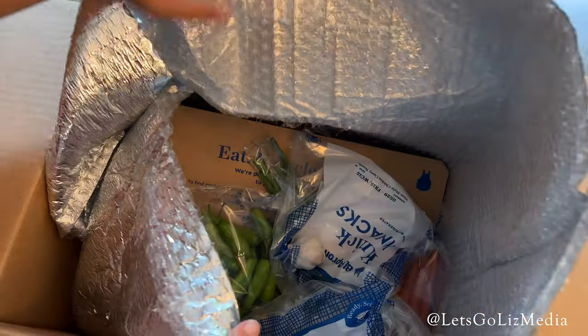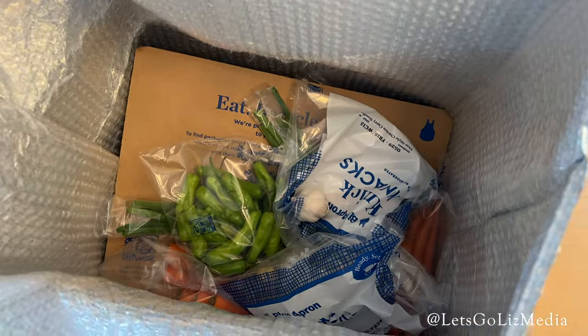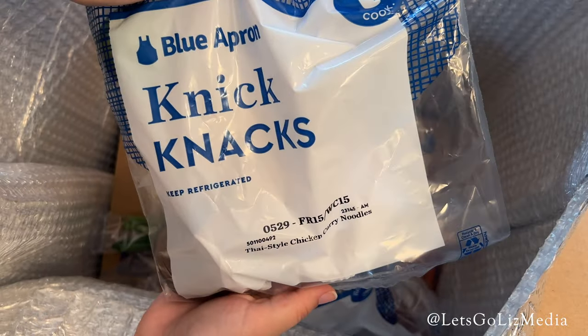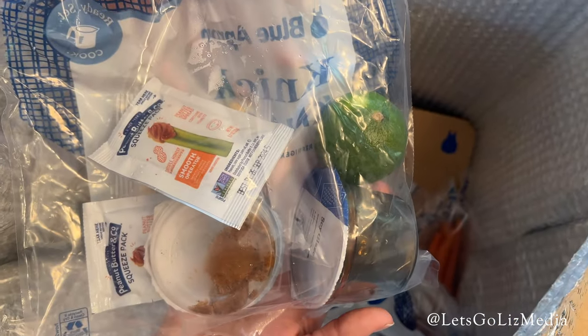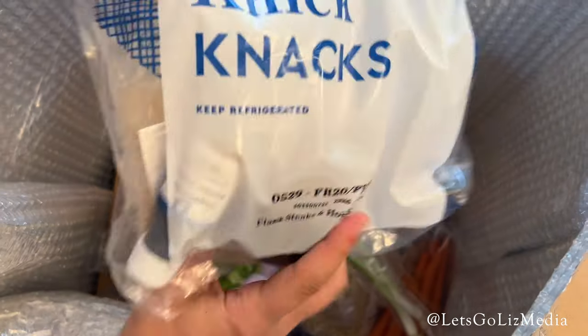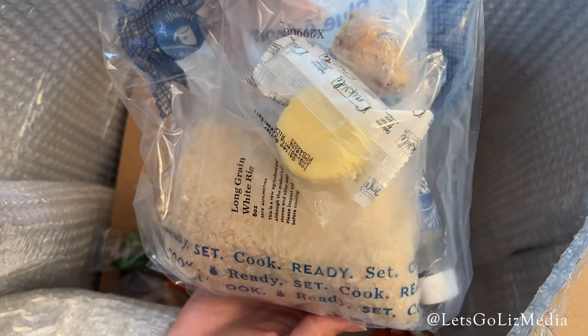This is how it arrives — everything is insulated. At the top we have some garlic. Here is the pack of knickknacks for the chicken curry noodles; it includes items such as soy glaze, yellow curry paste, and peanut butter. Here are the knickknacks for the flank steaks, which includes rice, ginger, and butter.